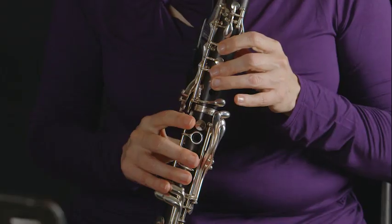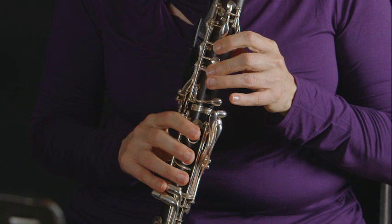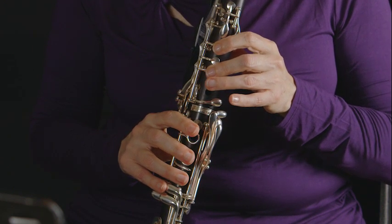The next new note in the sequence is D sharp or E flat. Very close to the fingering for D. Add the bottom trill key with the knuckle portion of your index finger. D sharp, E flat.